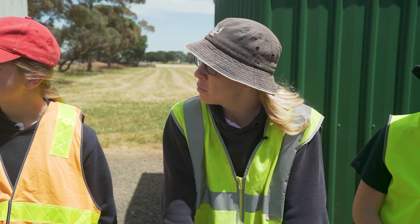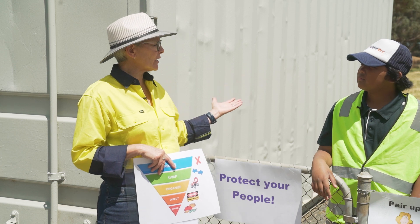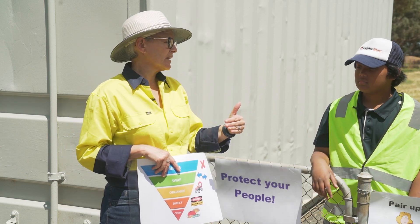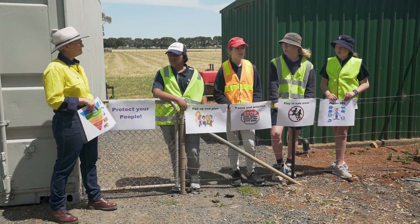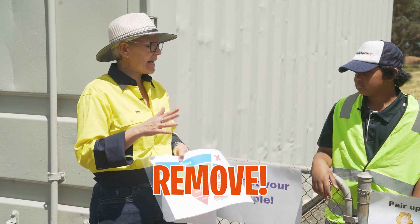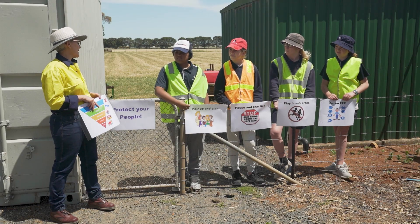Can you give us an example? Let's think about power lines. Power lines on a farm can be really dangerous because big equipment can actually contact the wires or even run into the poles. But can you see any power lines here? No — that's because we've done step one, remove. We've got rid of all our power lines and buried them underground.